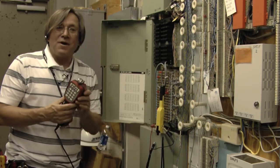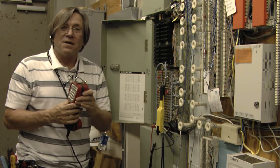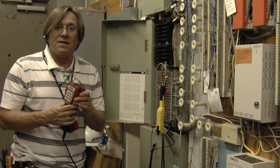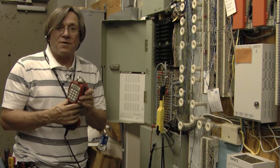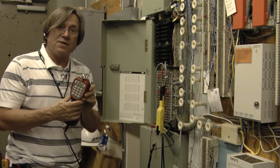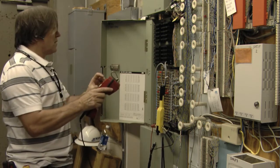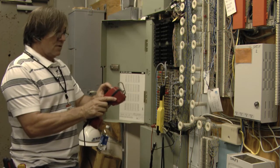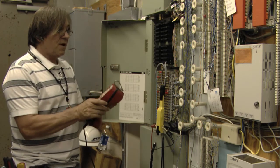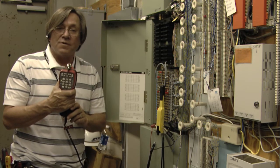Now I'm going to talk about using the Sidekick Plus for resistive fault locating. The Sidekick Plus takes a substantially greater amount of time than normal resistive fault test devices. So in this case, we're going to set it up for three minutes by entering nine-star-three-pound. The device is now set up to test for up to three minutes.